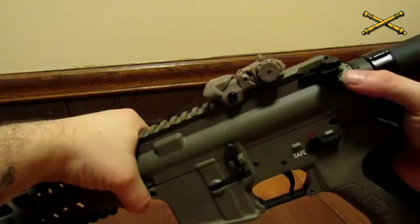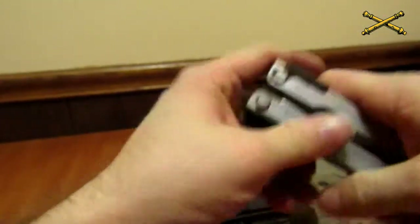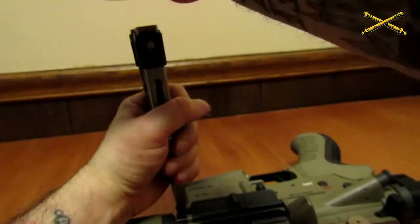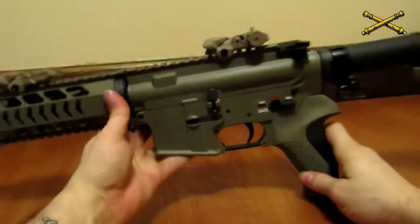Pop your pins back down. My pins are really tight in there — I really need to do something about that. But there's your M4 or AR-15, fully reassembled.